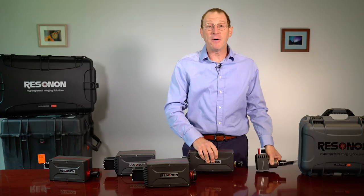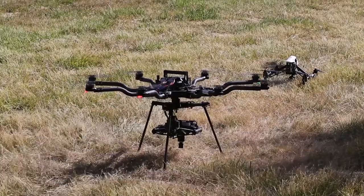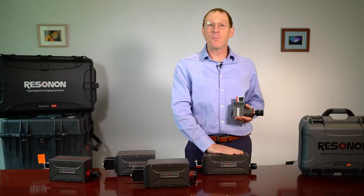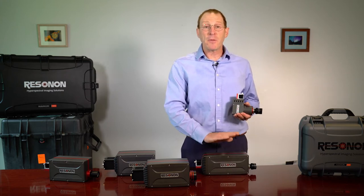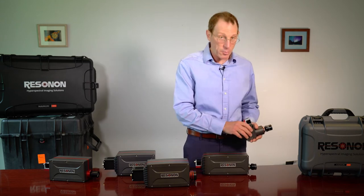The Pika L is small, compact, and lightweight — perfect for using on drones in our airborne remote sensing system. The Pika XC2 has higher resolution and greater precision but is a bit bigger and more expensive. The Pika XC2 is used when very high data quality is required.